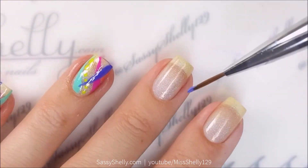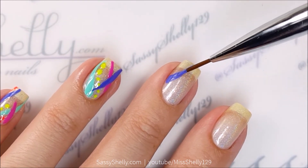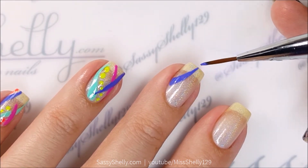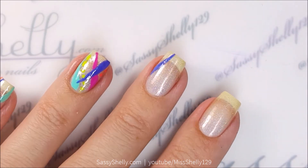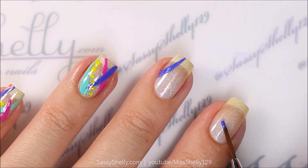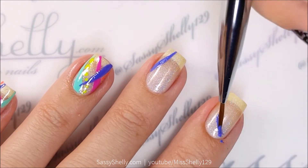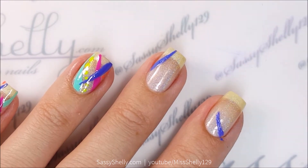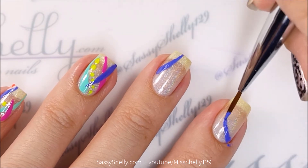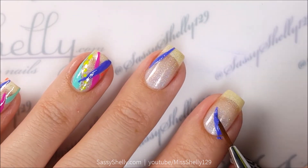I'm just going to go in and make some random lines — some are wavy, some are curved, some are straight. There's really no rhyme or reason to it, just put them where you want to. The first color I'm using is Cirque Rehab, which is like a purple-blue blurple. It looks blue in some lights but it looks purple in some lights too.